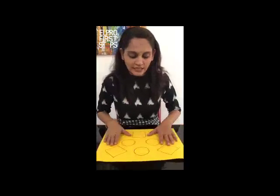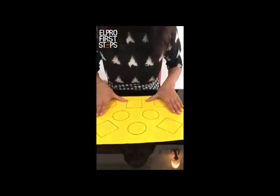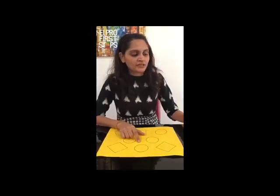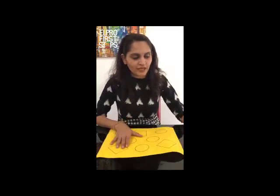As you can see, I have already drawn a few shapes on this sheet. I have taken the help of this bangle to draw the circle shapes, and I have taken the help of this box to draw the square shapes. In this activity, we have to hunt the circles — that means we have to find the circles — and after finding them, we have to color them.